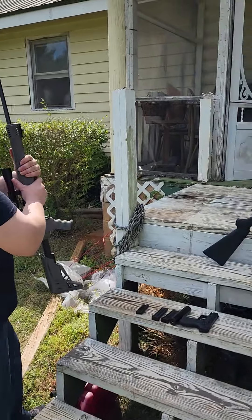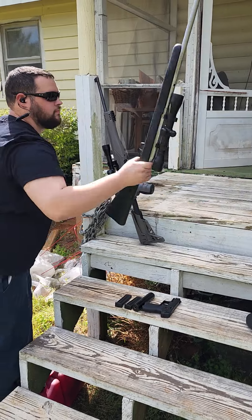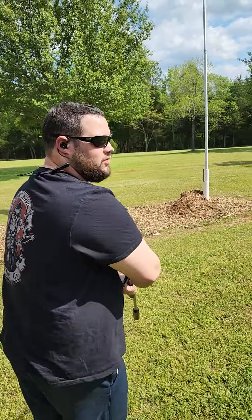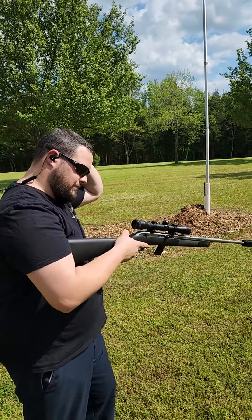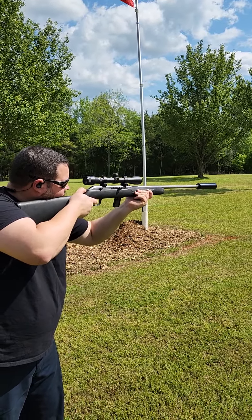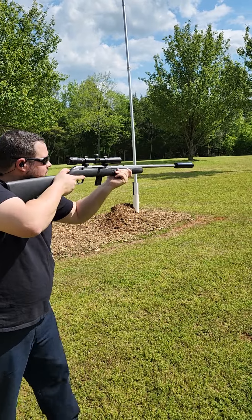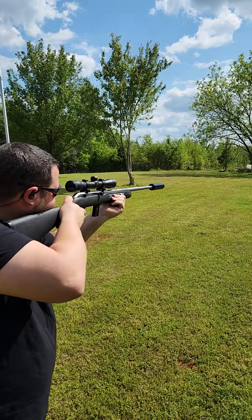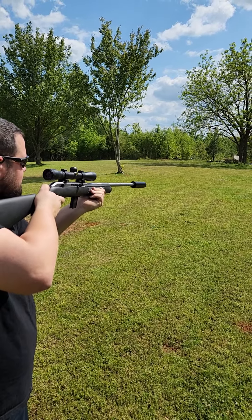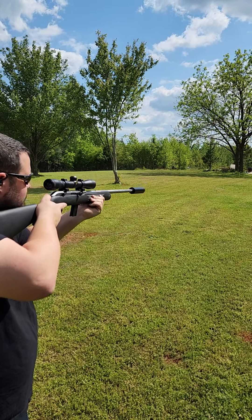Now we're going to do the same test but in a suppressed rifle. This is a good old Stevens 62 — the other one was a Ruger 10-22, more modern. This thing is about as old as I am. Same ammo. That was 40 grain — that wasn't bad whatsoever. Now let's hop into the 38 grain. Definitely has more punch going down the range but it's not bad at the shooter's ear. That was a 36 grain — not too bad.